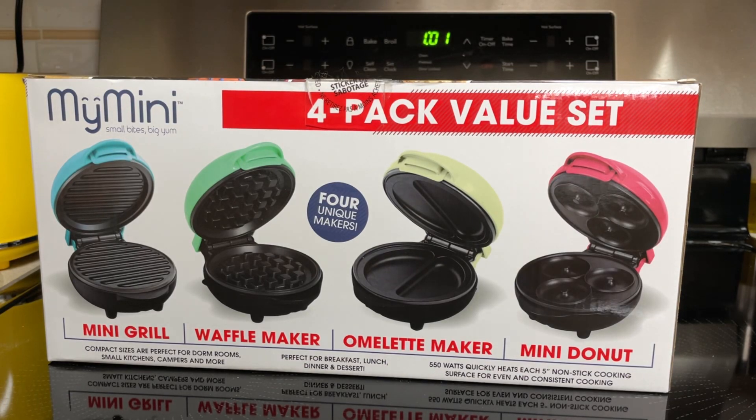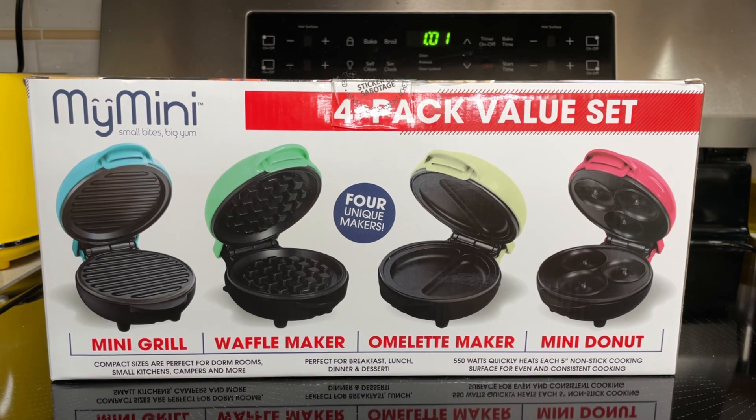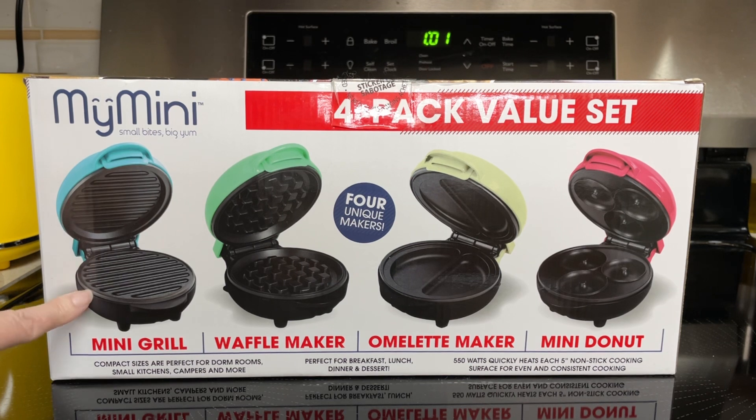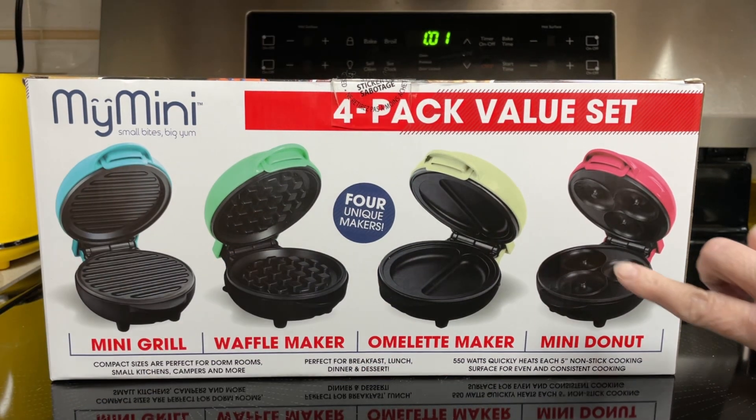Hi everyone, I just wanted to show you this wonderful present that Dave gave me for Christmas. This is the Nostalgia My Mini 4-Pack Value Set: Mini Grill, Waffle Maker, Omelette Maker, and Mini Donut.